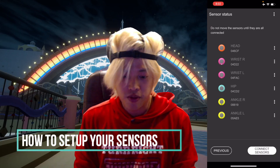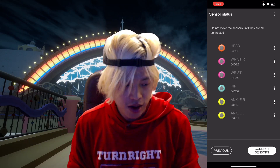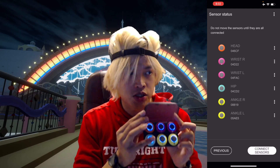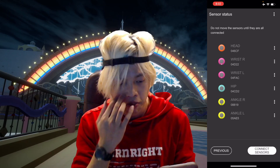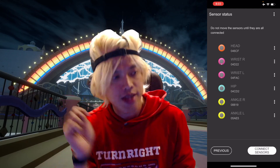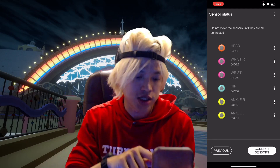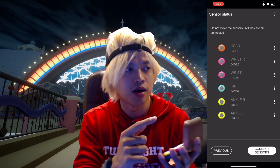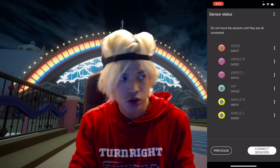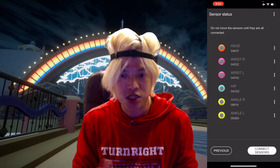We're going to talk about how to set up your Mokopi sensors. First, make sure everything is in your box. If you haven't paired your mocap yet, you need to follow the instructions on your app. They will ask you to press the head sensor, then the wrist, then the right wrist, then the hip, and both ankles. You press the corresponding sensor, select it, and afterward you'll be able to pair it. It's really straightforward.